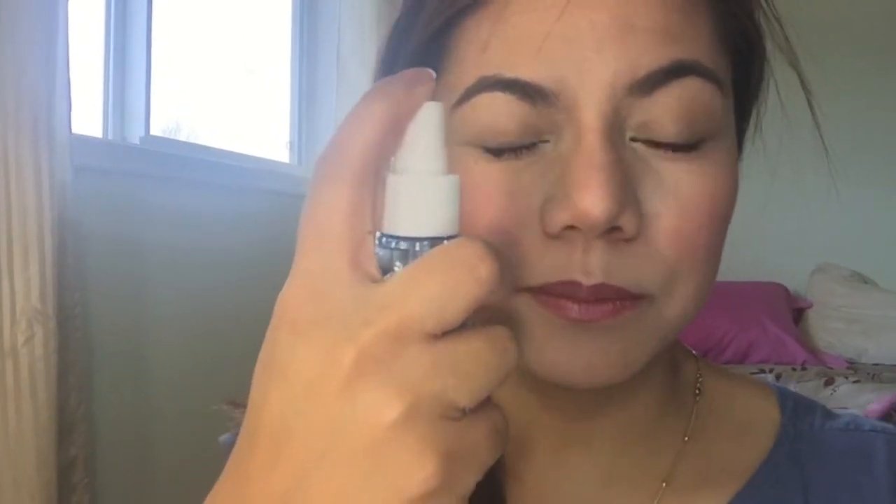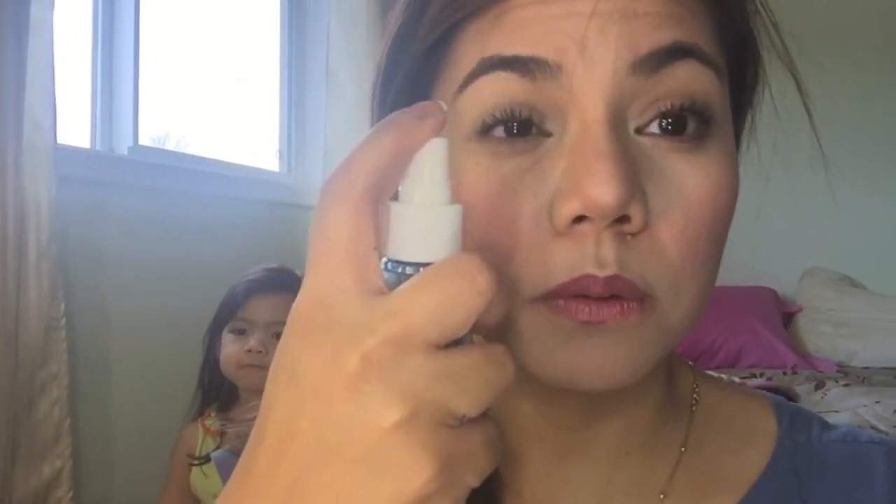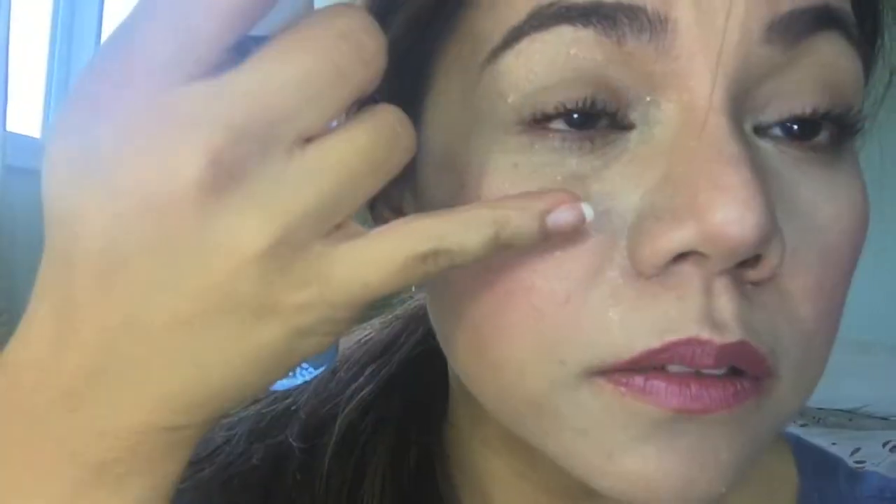This mascara doesn't say it's waterproof, but I'm going to test it with water from a spray bottle — let's see. Spraying it directly... okay so it is not waterproof at all, as you can see. But it's also so easy to take off — I didn't even have to use any eye makeup remover, and it's gone.